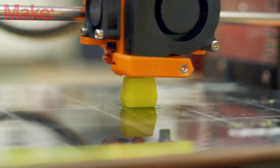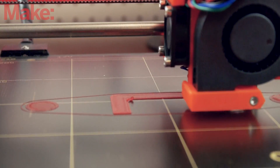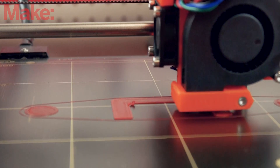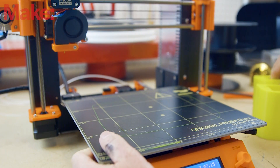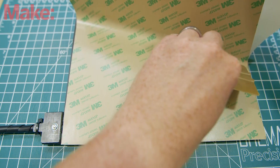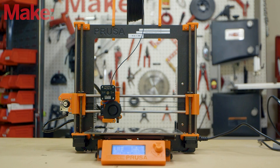PEI is a thin sheet of plastic that adheres directly to your heated build plate. Regular printing filaments like PLA and ABS seem to just stick to the build plate like magic and release with a little bit of effort once the build plate cools. In this video, I'm going to show you how to install a PEI sheet onto your print bed, how to maintain it, and how to replace it should you ever need to.